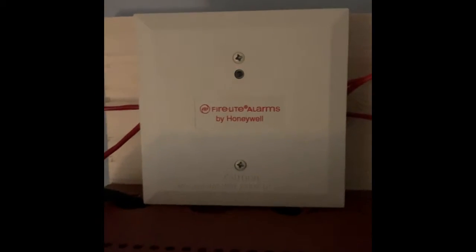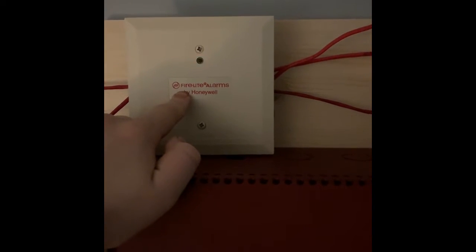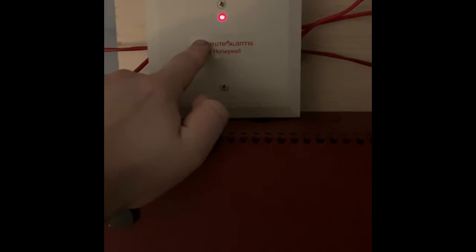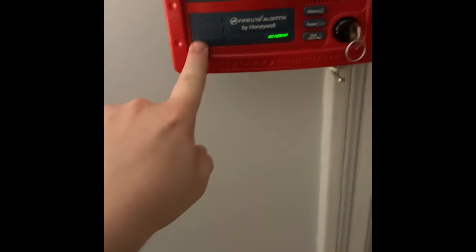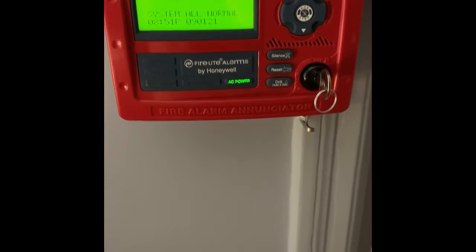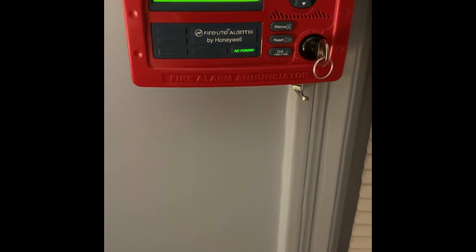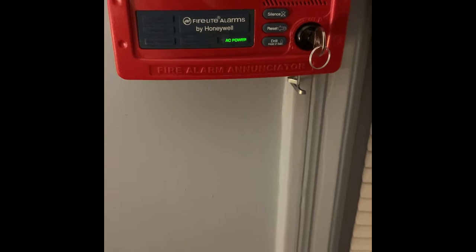Let's go over what I have on the system. Up here I've got this MMF-300 monitor module, which is controlling a conventional pull station on the system. Following this wire, it goes past the 4064 system, up around here, and down to my new ANN-80 annunciator. That's right — I now have an annunciator on the system, and I'm going to be silencing the system on it today.